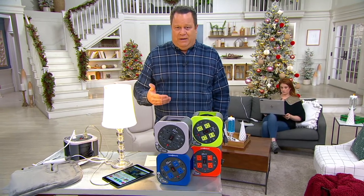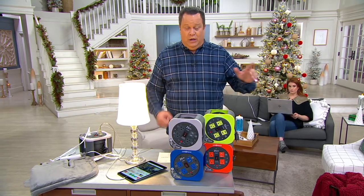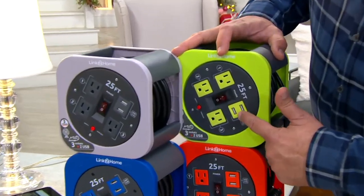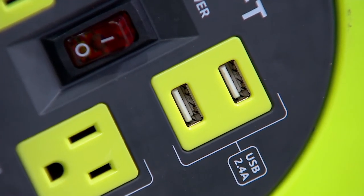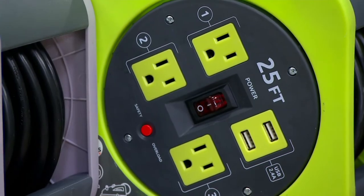That means your phones, your tablets, maybe that Bose wireless speaker we had earlier — want to plug that bad boy in. Howard, did I understand you to say that these USB ports are faster charging ports? They're the 2.4-amp output, so you'll be able to charge up your tablets even. Certainly your phones, earbuds, and Bluetooth speakers. Just about anything you can plug into USB, you can charge there.